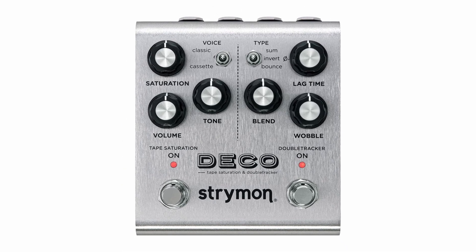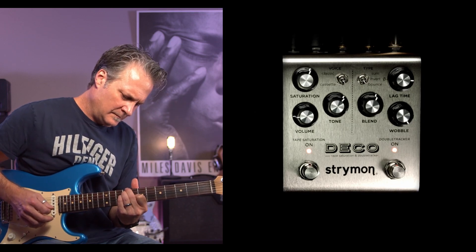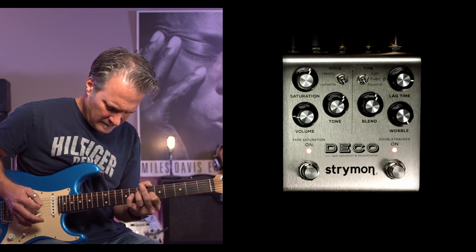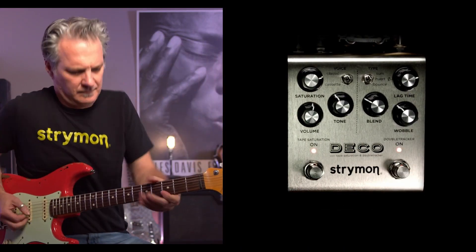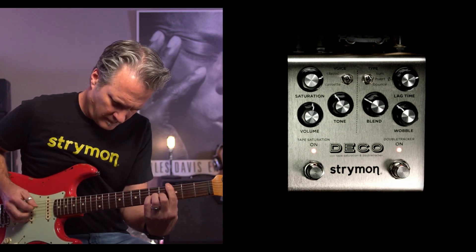Strymon gives the Deco V2 a silver body with the controls divided into two sides with a dashed line divider. The tape saturation side is where you can get anything from subtle saturation to a hard-hitting tape distortion. The saturation knob will let you achieve light saturation or compression to distortion when you crank it up. The volume control allows you to adjust your output levels, and there's a tone knob so you can tweak your pedal's tone from dark to bright.